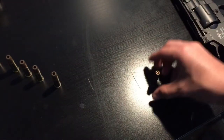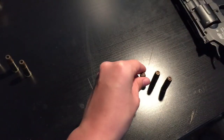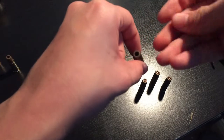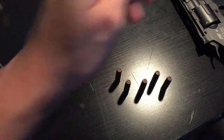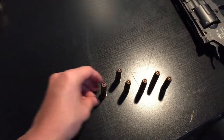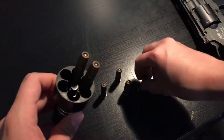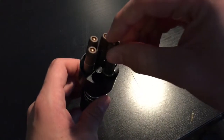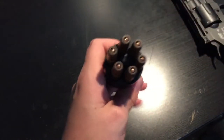And then you can just press it down. Then we're gonna put it in our speed loader. I never got the hang of it — it's just because I don't really use it.